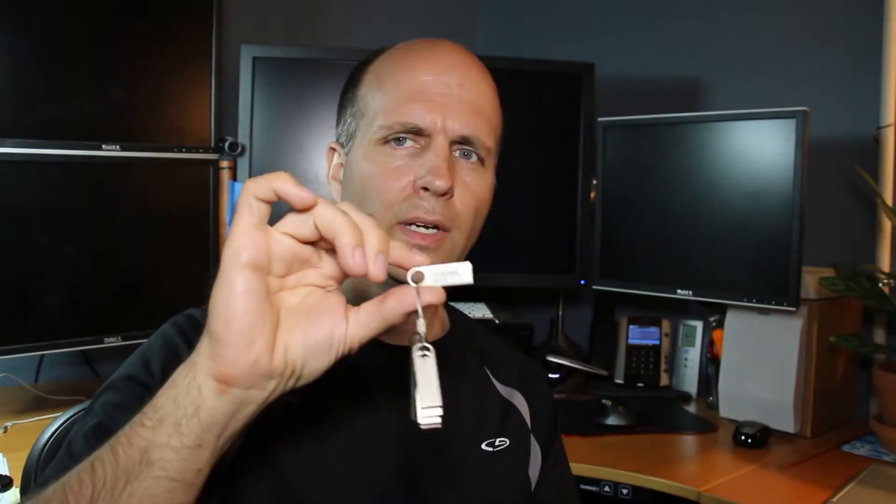I've got the new solid-state drive in this slot-load drive external USB enclosure and I've got it plugged into the computer. First thing I'm going to do is turn the computer off, then I'll use my USB key with Acronis True Image 2013 on it.